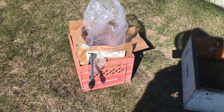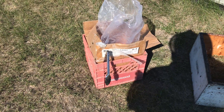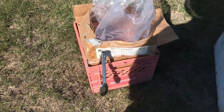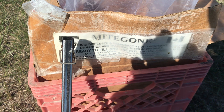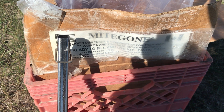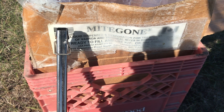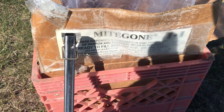Hey folks, Phillip Beeman here. I have a few questions so I'll say a bit more about applying the Mite Gone. This is a formic acid system from a beekeeper in BC and I think it's labor intensive but quite effective.